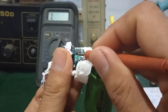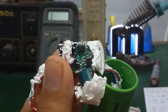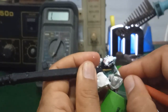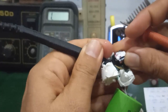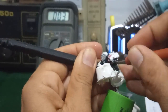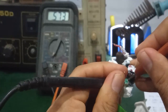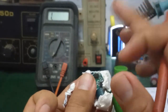Looking at the IC, the dot marking indicates pin 1. The IC has 8 pins but pin 7 is missing. First measure pin 1 to pin 4. One direction gives no reading. Reverse the probes — the value obtained is approximately 570 ohms. One direction up, one direction no reading — this is correct.